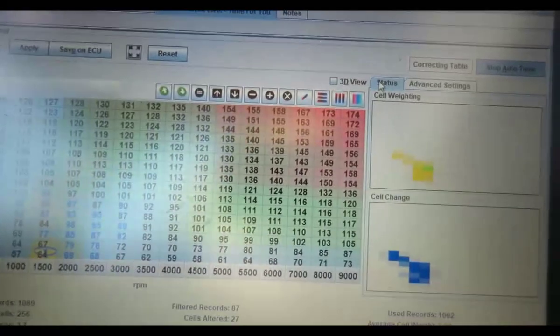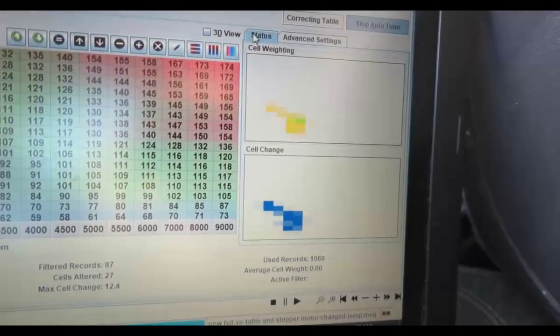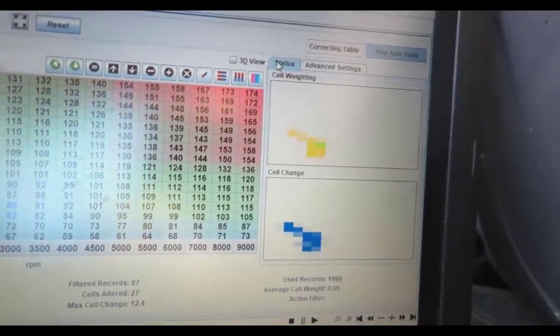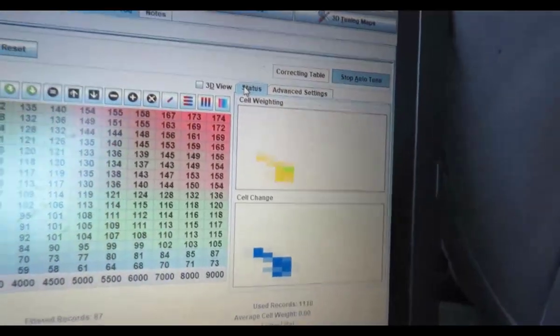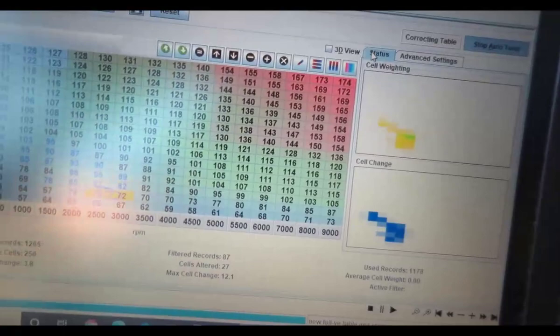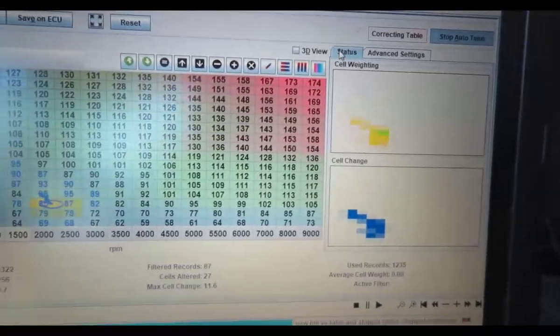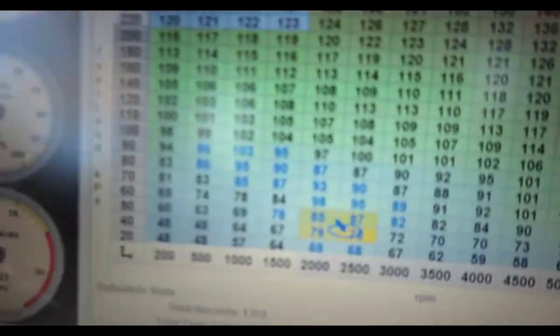So far it shows here what changed. You see the blue and the yellow - blue means adding, red means removing, and yellow and green up there means how many times it passes. And you can see here.